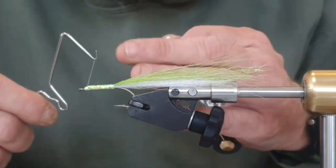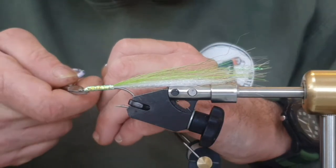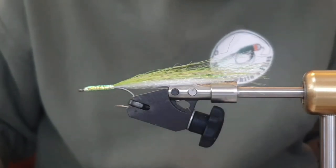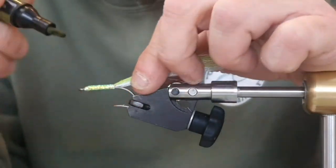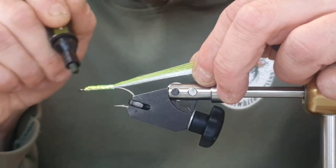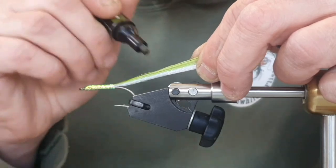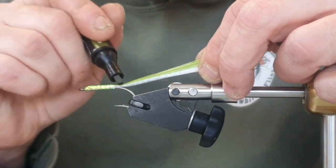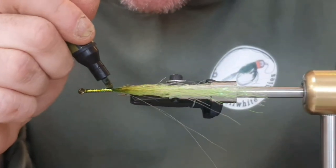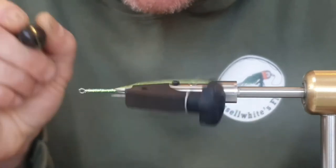Don't worry about doing loads of turns on the whip finish — the beauty of this clear thread is it's so thin you don't really build anything up. Now I'm going to take a pro marker in olive and I'm just going to paint the top of the fly including the eye area in olive. Coming back to the towel to kind of fade it out, making sure I go a little bit down the sides — they are kind of olivey-back sand eels.